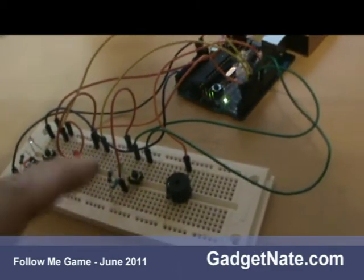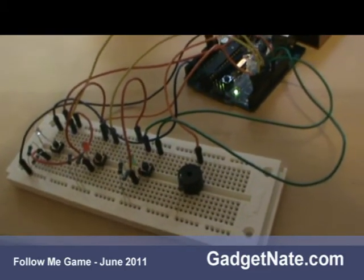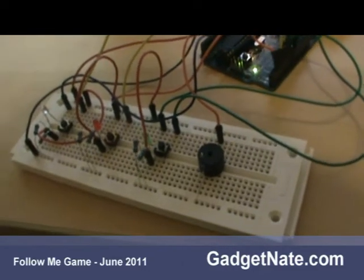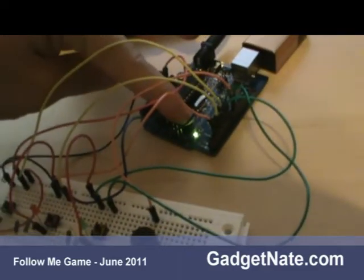And if you should get it wrong — let's say we forgot which light to start with — it just gives you that sound indicating that you got it wrong and then it stops doing anything. And you can just press the reset in Arduino to begin again.